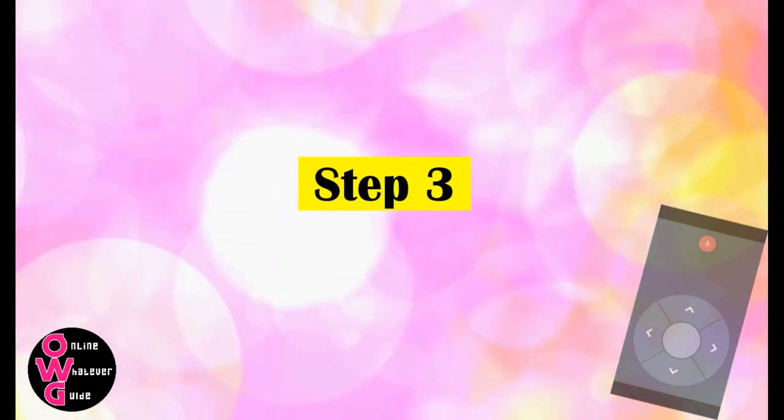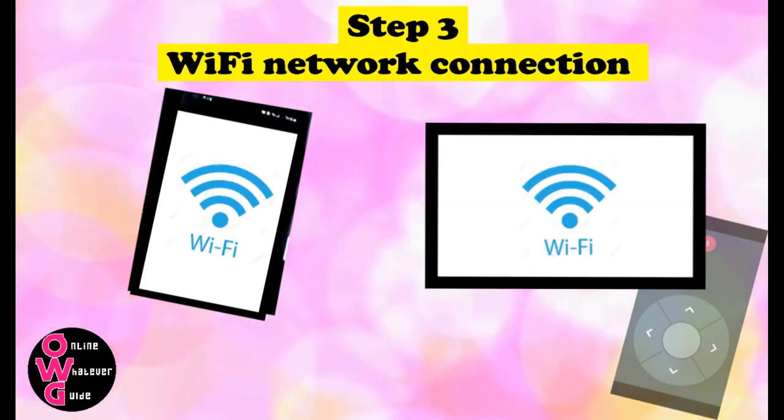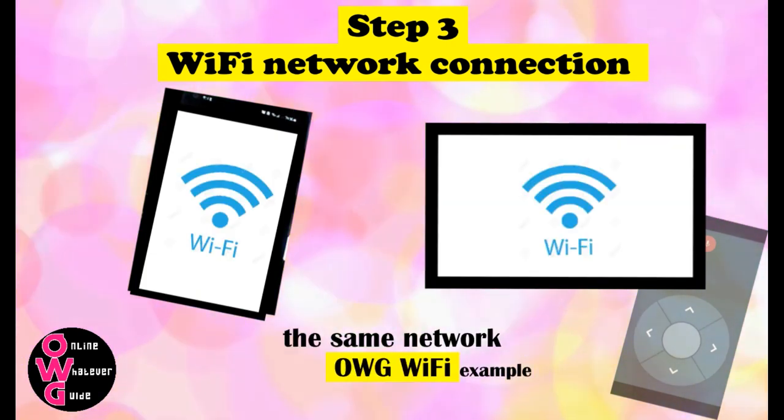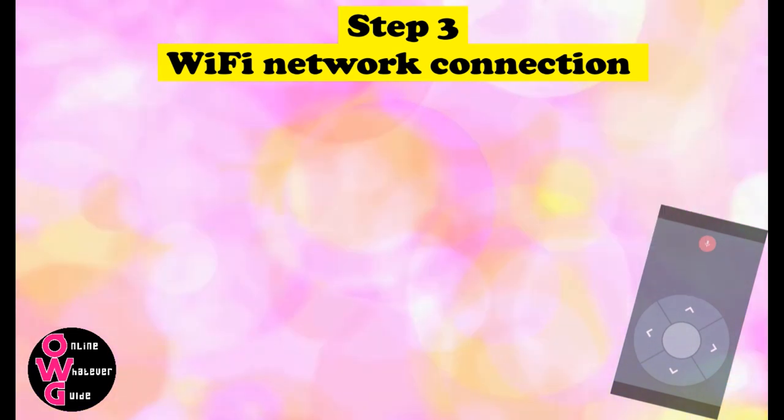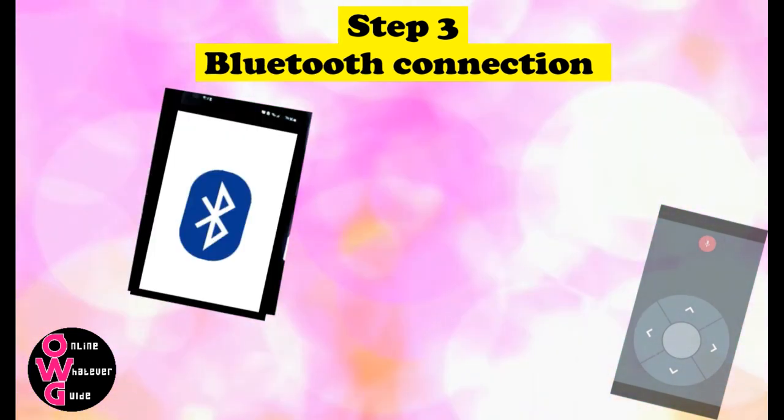Step 3. For Wi-Fi network connection, open your phone's Wi-Fi and your Android TV's Wi-Fi and check if they are using the same network. For Bluetooth connection, open your phone's Bluetooth and your Android TV's Bluetooth.